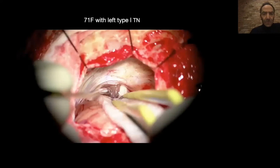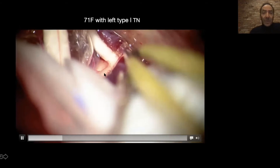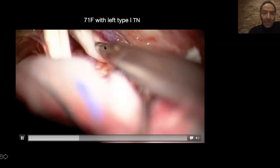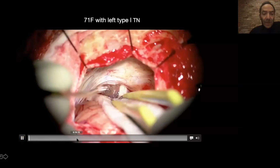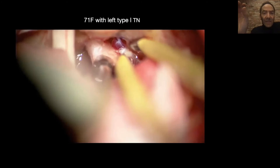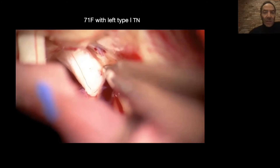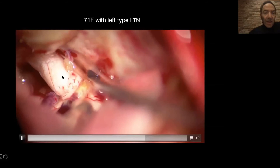There are situations where you only have compression by a vein. This is the same setup on the left side — another 70-year-old woman. Here you can see the trigeminal nerve and a vein, the petrosal mesencephalic vein joining the vein of Dandy or the superior petrosal sinus. Look at how this normal nerve is being impinged by this vein. The only way to truly separate it is to coagulate and cut — that's what I'm doing here. You can see me cutting and separating, and then the nerve underneath becomes completely free.